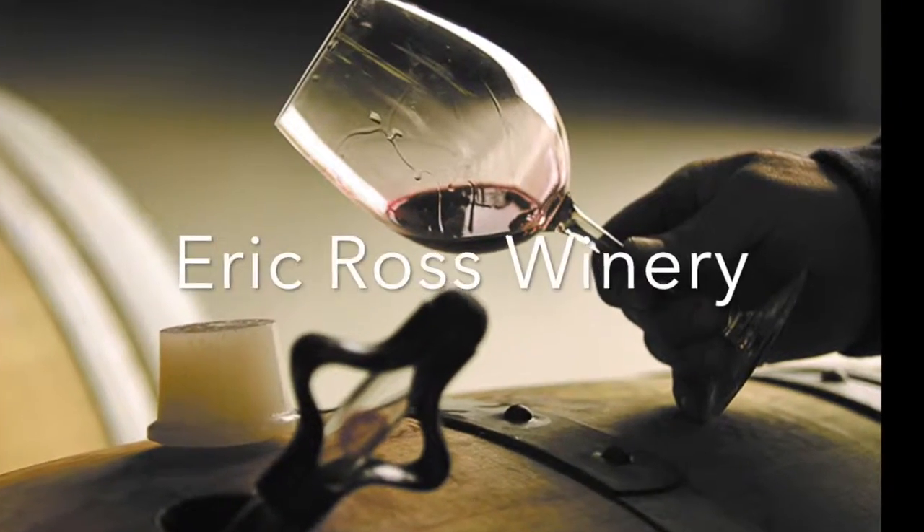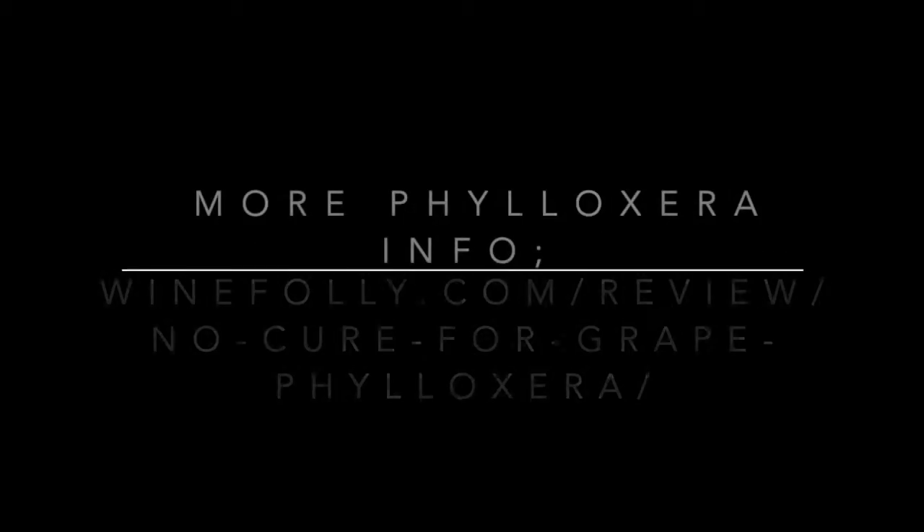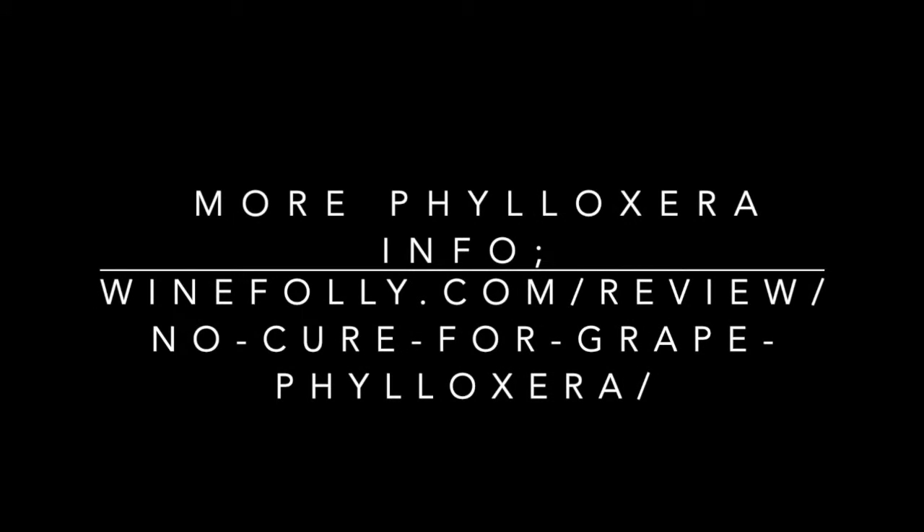And if you're still really curious about phylloxera, go to this website — really good information. Thanks for watching.